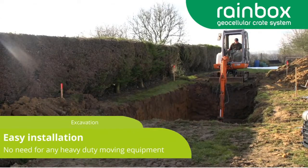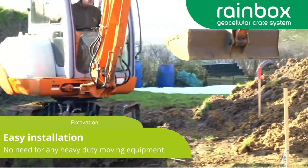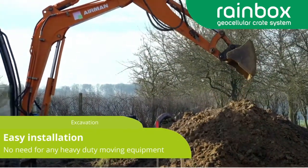Maximum and minimum installation depths vary due to vertical and horizontal loading, and so JDP's technical support should be consulted for detailed calculations for your project.